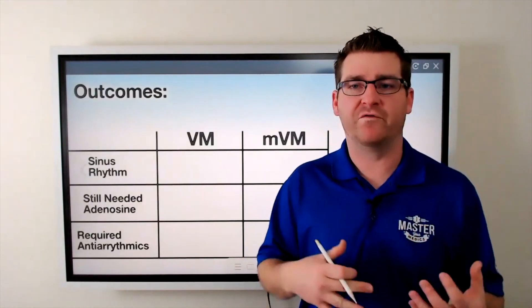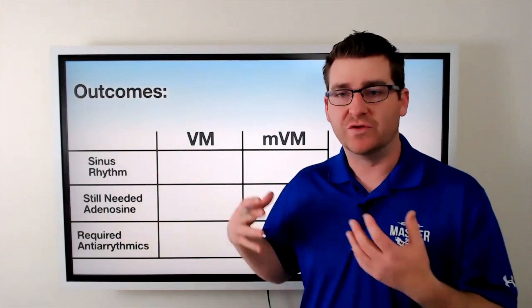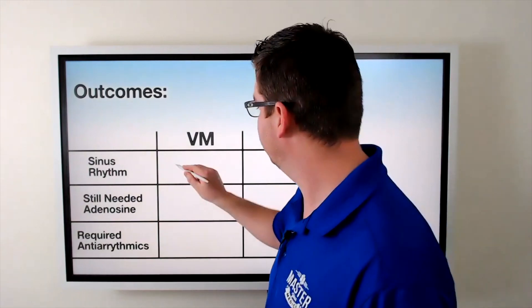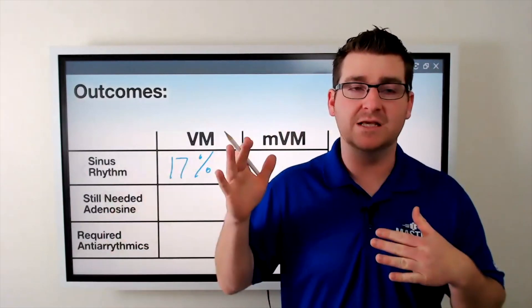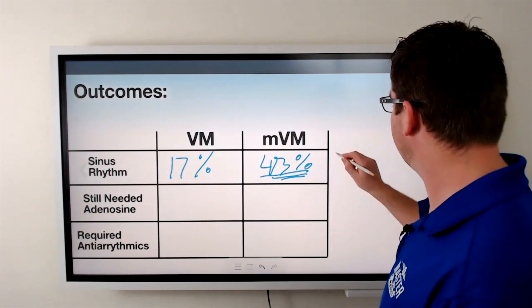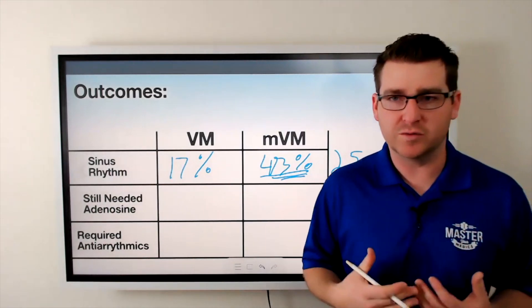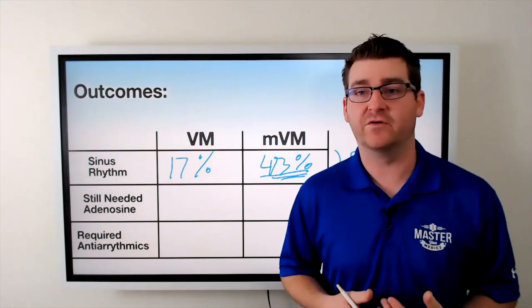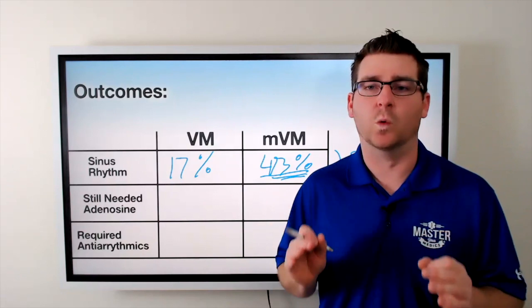Let's talk about the outcomes, because we care about evidence for our evidence-based pre-hospital medicine. From that specific trial, patients using the standard Valsalva maneuver converted about 17% of the time. With the modified Valsalva maneuver — kicking the legs up in the air — they converted 43% of the time. That is huge: about two and a half times more effective. I've never converted a patient using the standard Valsalva maneuver, but since learning the modified version, I'm converting patients all the time. It works and it works well.